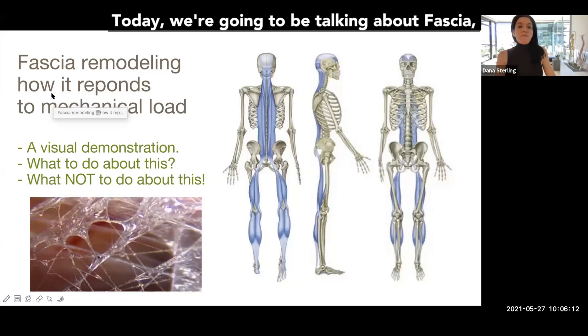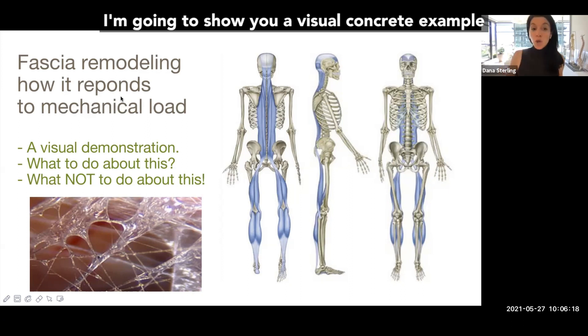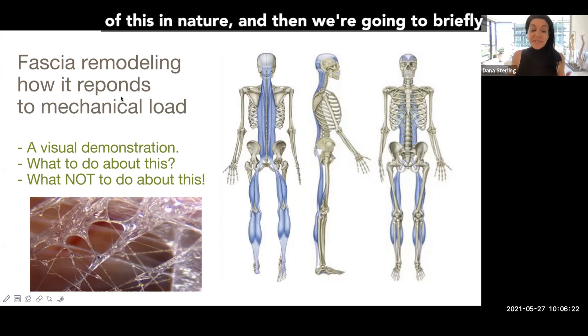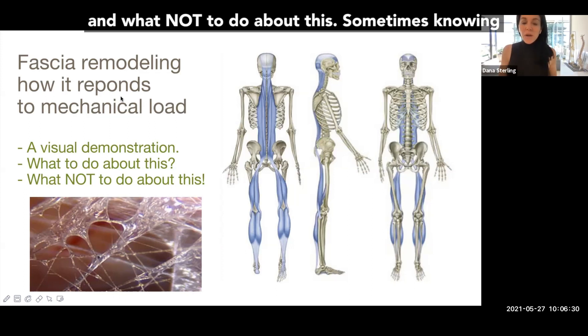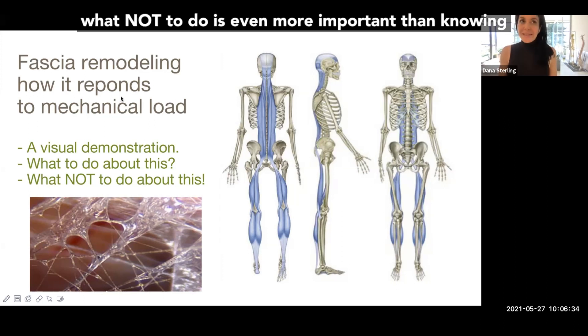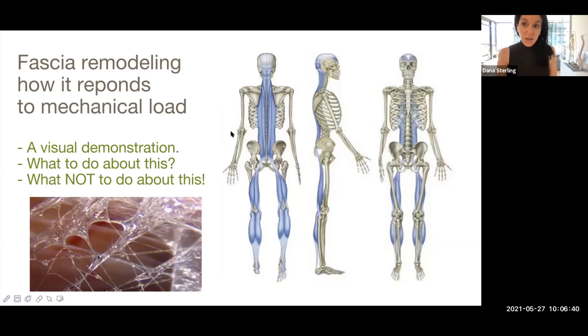Today we're going to be talking about fascia and how it remodels based on mechanical load. I'm going to show you a visual, concrete example of this in nature. And then we're going to briefly talk about what to do about this and what not to do about this — because sometimes knowing what not to do is even more important than knowing what to do. So let's take a look at that visual demonstration in nature.